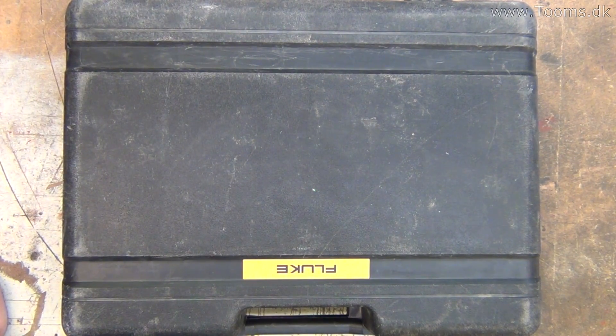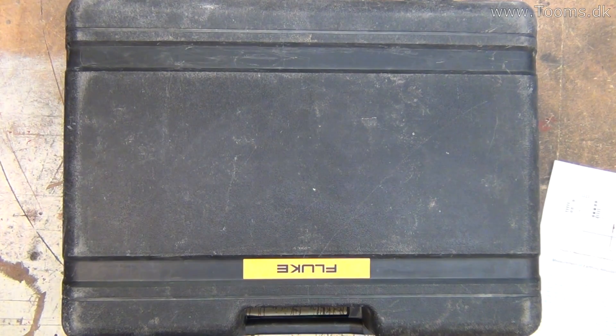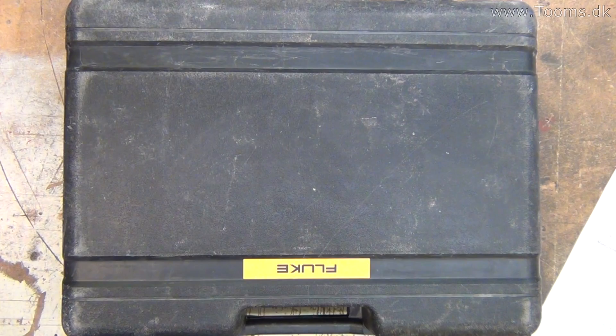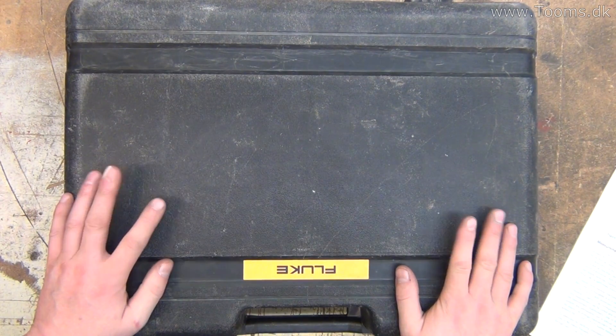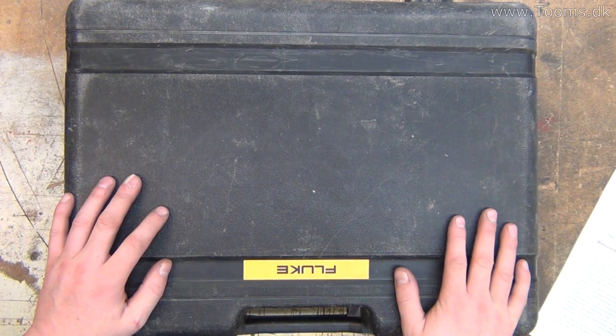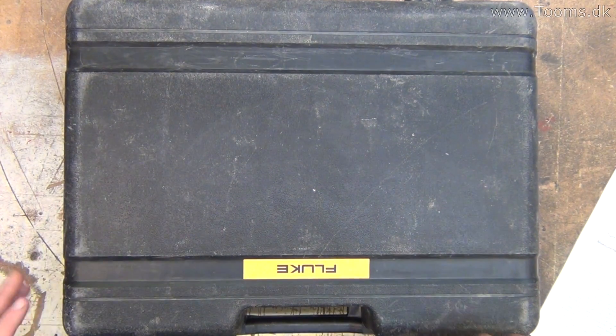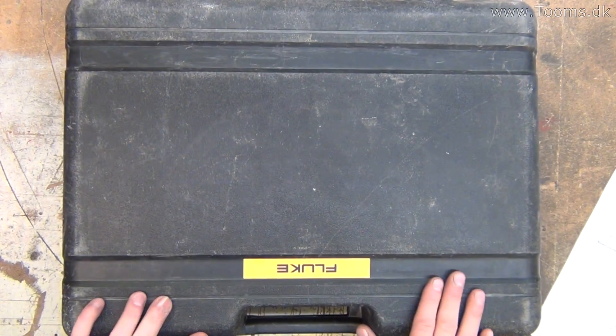Hi YouTube. Today I have to test a grounding system. I have this electric ground for the house here, and I have a meter for doing the ground testing from Fluke.